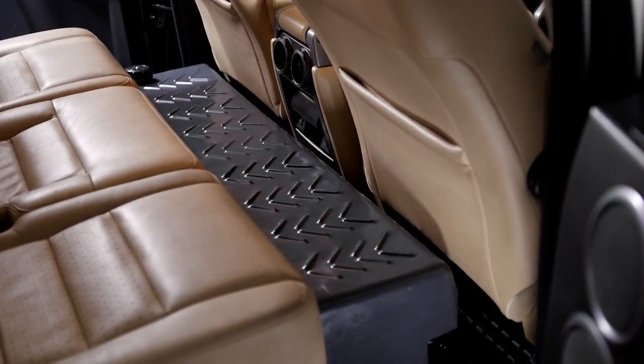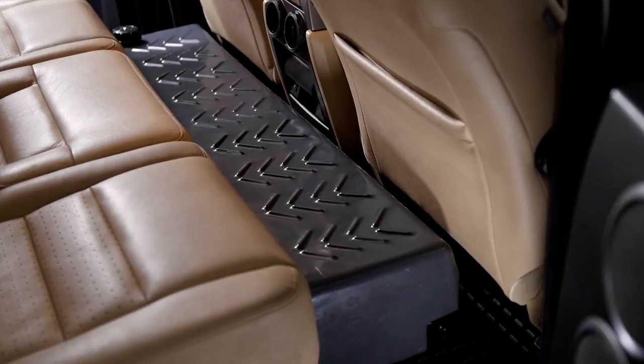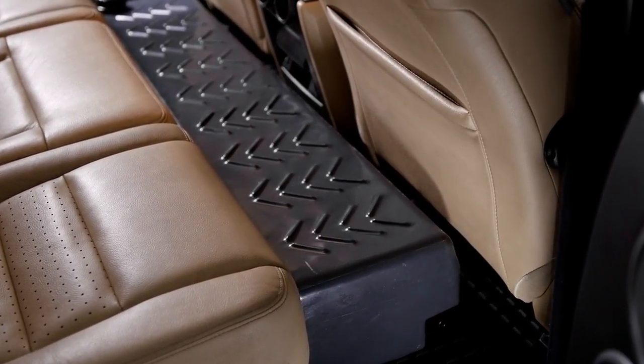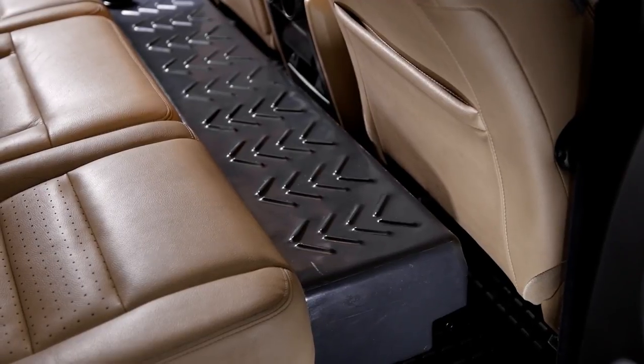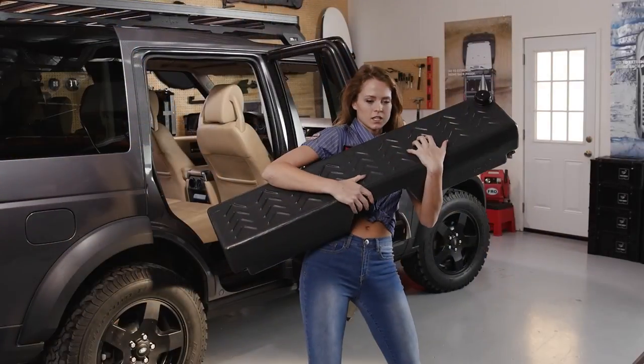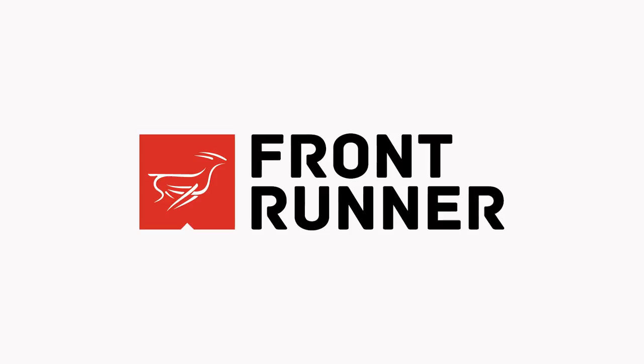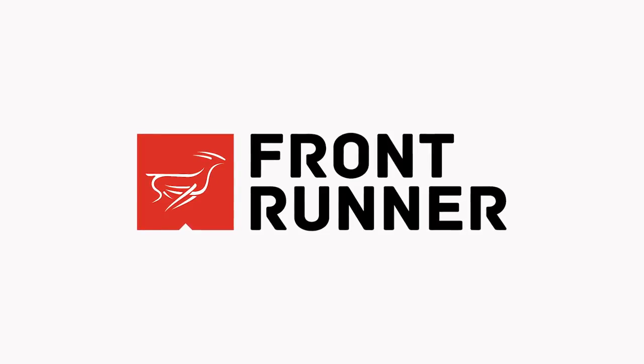The tank has plastic pipe fittings on each side for connection of a hose and tap. Made from food-grade polyethylene, the Frontrunner Footwell Water Tank is BPA-free. The Footwell Water Tank — another smart, tough, space-saving storage solution from Frontrunner. You provide the adventure, we'll provide the gear.